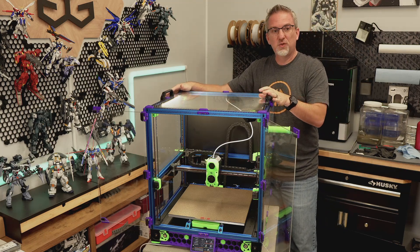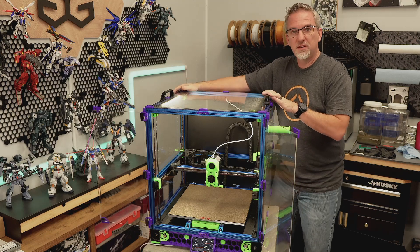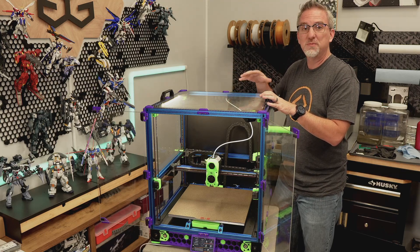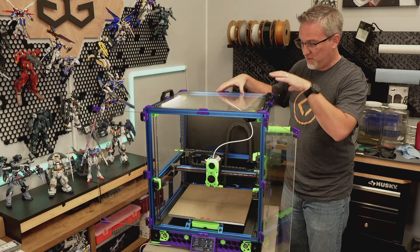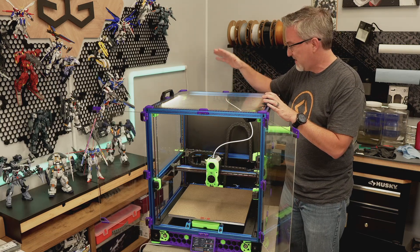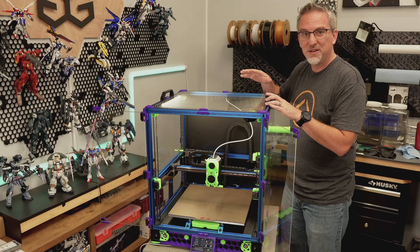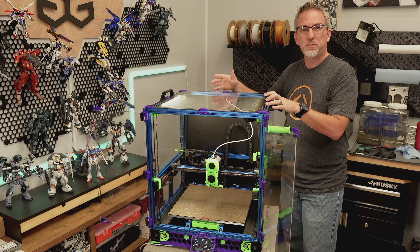This is the Voron printer that I've had in my studio for almost a year now. I built it from a kit, and the main reason was that I figured it would force me to learn a whole lot about how these printers work — from a mechanical point of view, electronics, software and configuration. In that sense it's been a great success. I've learned a ton about Voron printers and Core XY printers in general, and I've tweaked and tuned it to a really high quality level — something I'm super happy with.